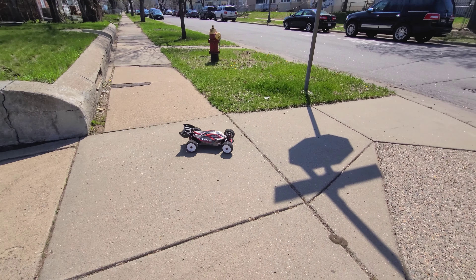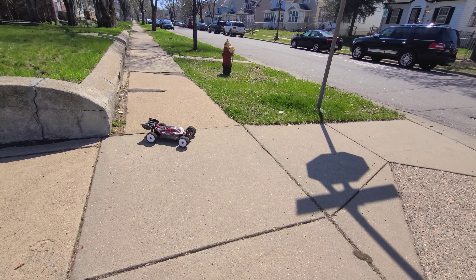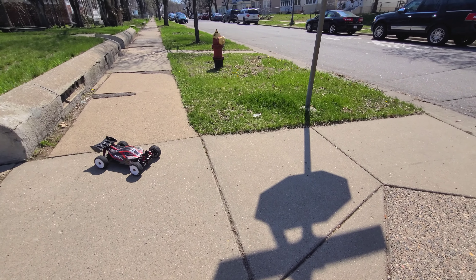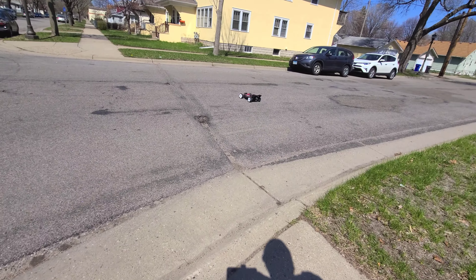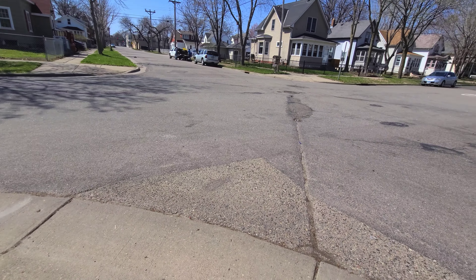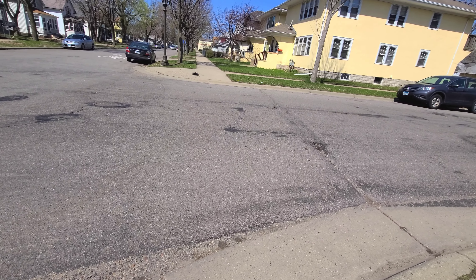I gotta get used to it because the Radix 4 I'm kind of getting tired of. I don't know, it just keeps swerving too much. It's not a bad car, just that — it's hard. That's full brake.